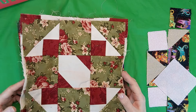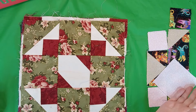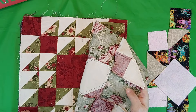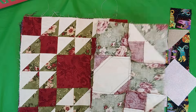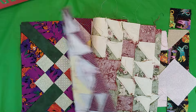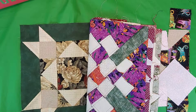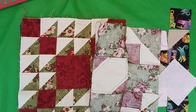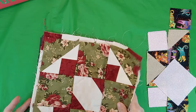The next time I'll show you the blocks from one through six. When I put the quilt together, I won't put these two in the same area. So that's my quilt blocks — it should be an interesting quilt when I get it all together. Thanks for watching.